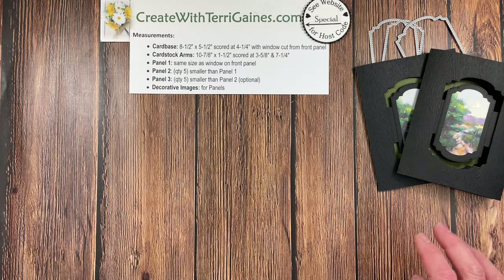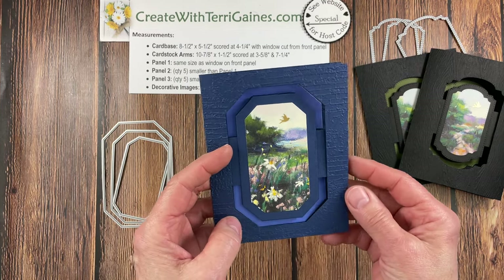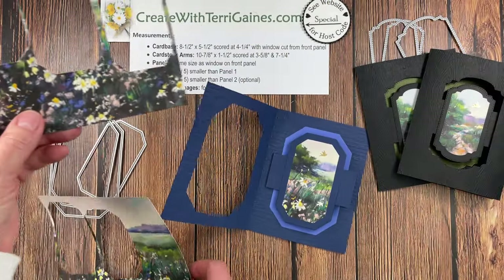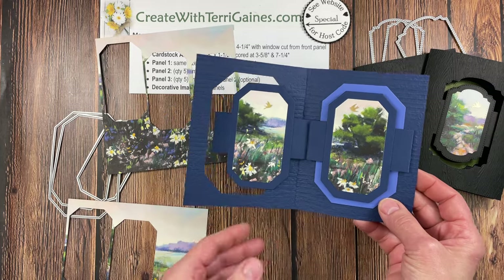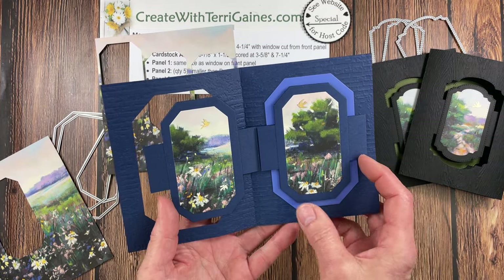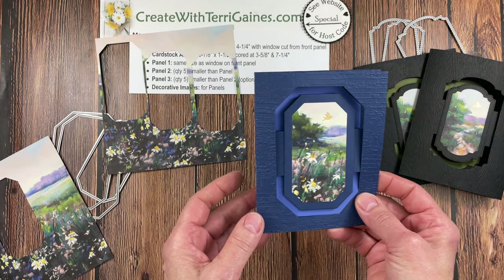Let me show you another card. This one uses the Countryside Corner dies with Night of Navy and Orchid Opulence. The designer series paper is already cut out, and I want to show how the placement of your panels gives you a different image — placed lower, you get more field flowers; placed higher, you get more sky. Different sentiment, different colors, different dies — such a fun card, and suitable for many different occasions.